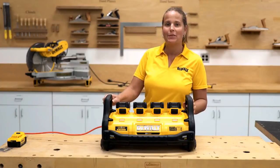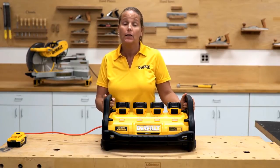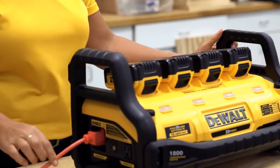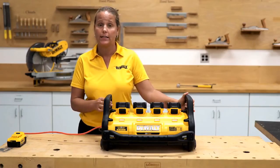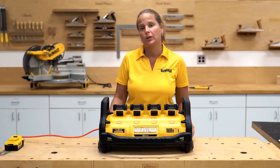To quickly recap: the DCB1800 portable power station can only be run with four 20 volt max batteries. When using in power mode, make sure that the batteries are securely locked into the unit. In charge mode, make sure that the extension cord is securely plugged in and secured into your AC outlet. If you are using the portable power station in freezing temperatures, please make sure that the batteries are stored in a warm location. If you have any problems with your unit, you can call 1-800-4-DEWALT or take it to your local service center.